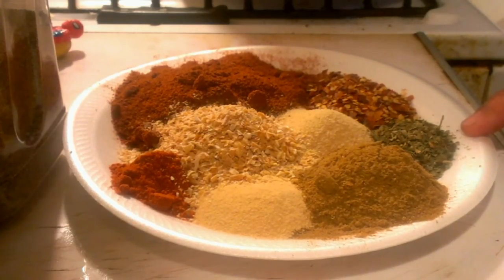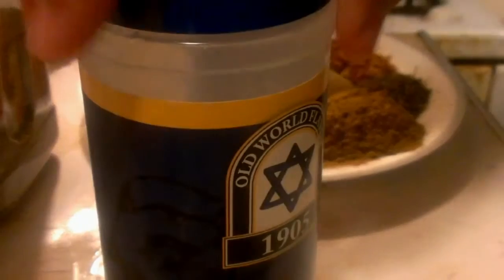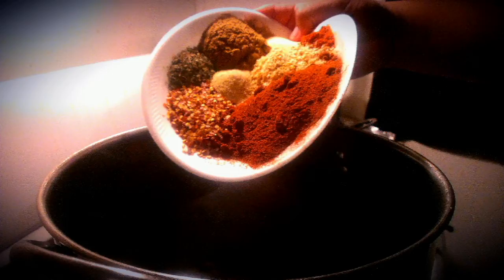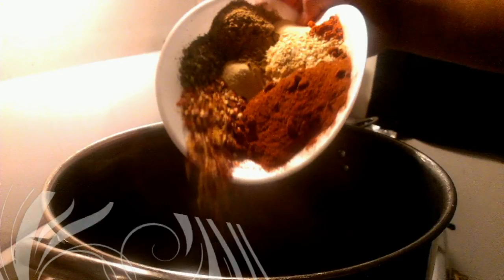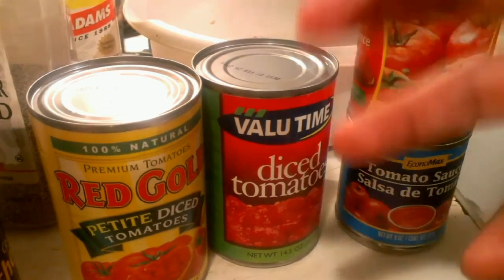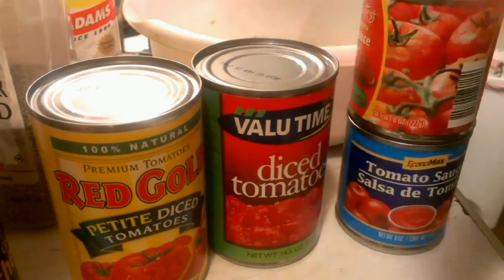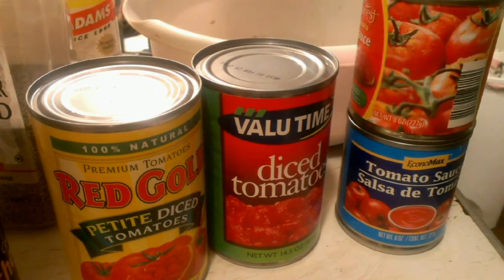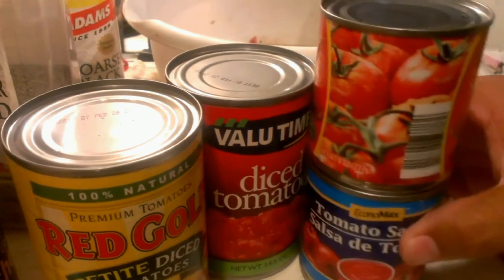And a teaspoon of Mexican oregano — and that's for good luck. Then of course you're going to use kosher salt or sea salt. I forgot to mention that I used a large onion, roughly chopped. Start the recipe with that — roughly chop it, put it in the pot and start sautéing it.